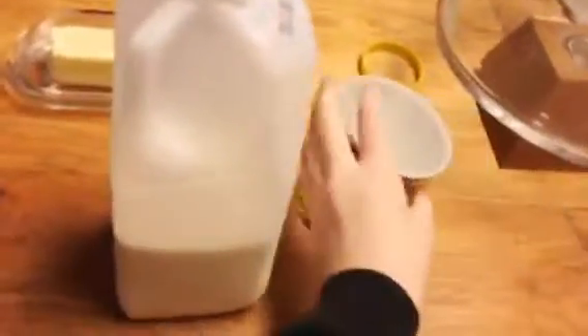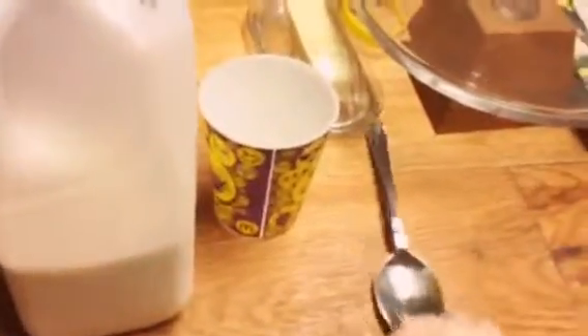We are doing the chocolate milk challenge. These are the ingredients: we'll need milk, a cup, spoons — one spoon or two — and chocolate milk mix. This is all we need.